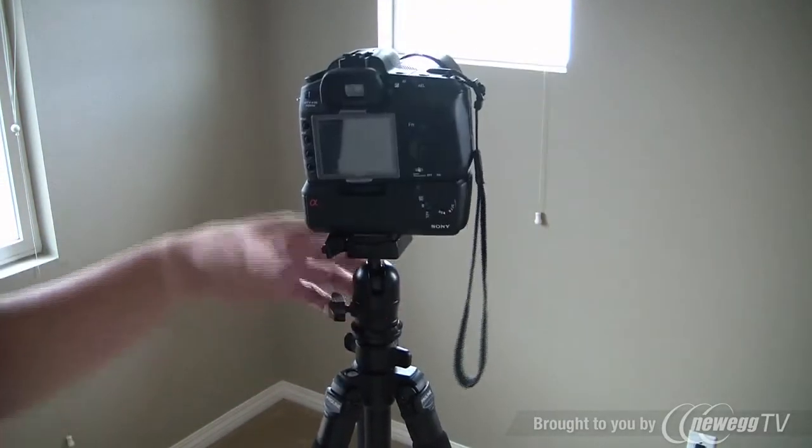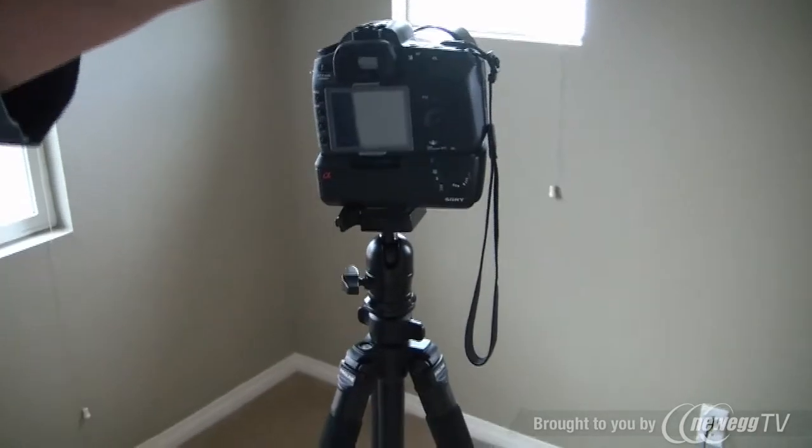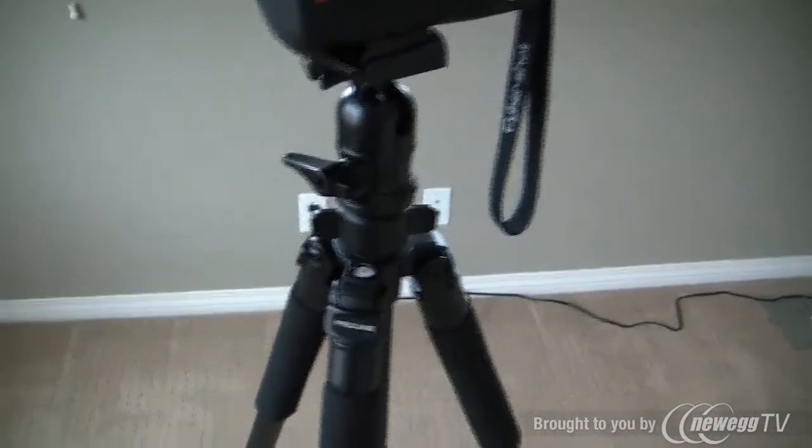If you're going to spend $40 or $50 on a tripod, definitely get this. What I'm using on the video camera on this side is this cheap little thing I got when I was in college. It does the job, but it's not really that stable, and this ball joint is definitely a bigger improvement.